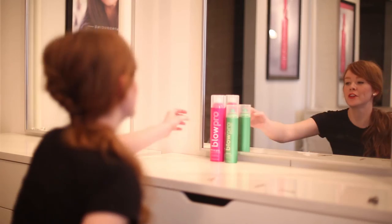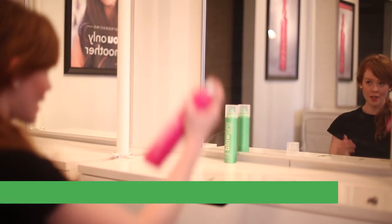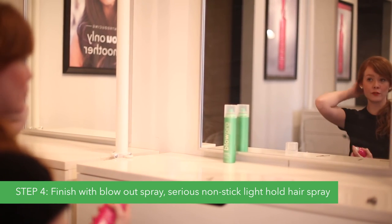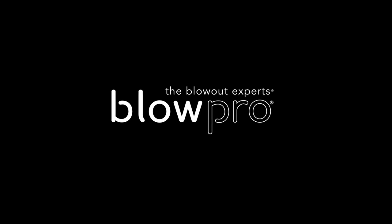To finish your style, you're going to grab some of our blowout spray — it's our Sirius non-stick hair spray. Kind of smooth out some of your flyaways and secure it for the day. Now we've created a beautiful, easy, quick updo with Textile.